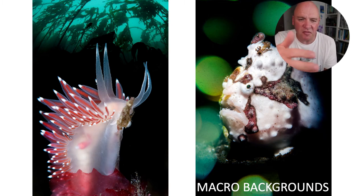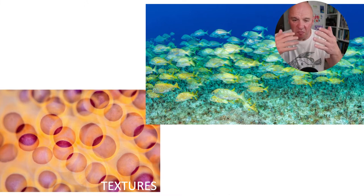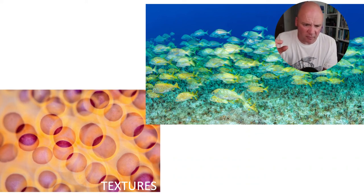I was shooting double exposures recently in the UK with very green water, so I skewed the white balance on the background to get a really nice blue watercolor, then combined that with a correctly white-balanced foreground subject lit with a snoot. Another interesting area is patterns — you can shoot multiple exposures in a row. Fish school multiple exposures multiply the number of fish and create nice movement textures. The other picture is detail of the cerata on a Janolus nudibranch — a couple of frames of the same pattern with the camera moved slightly to create a more abstract result.